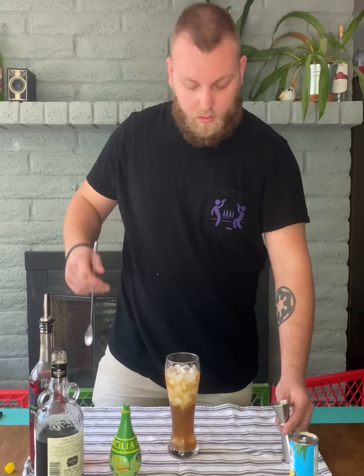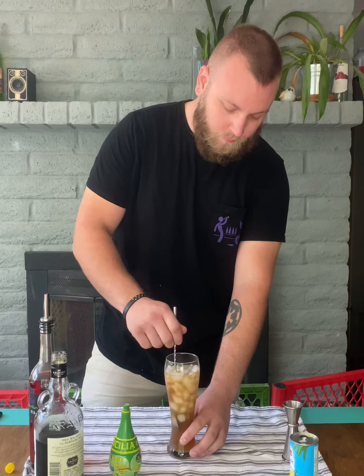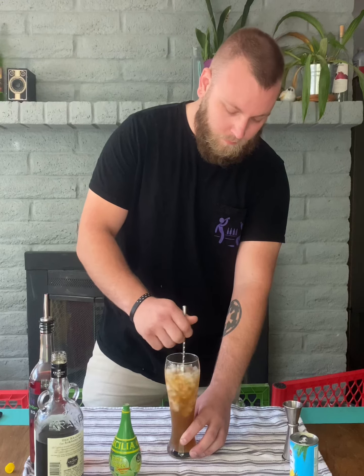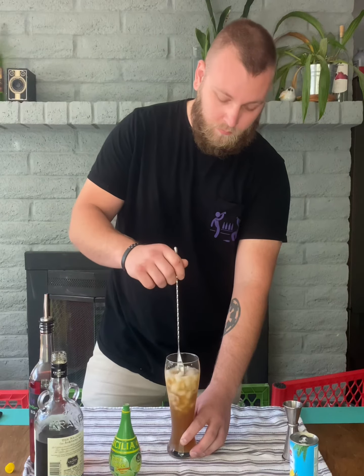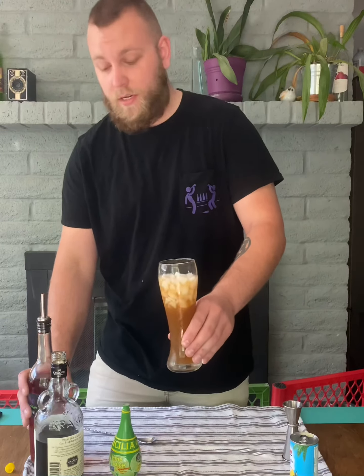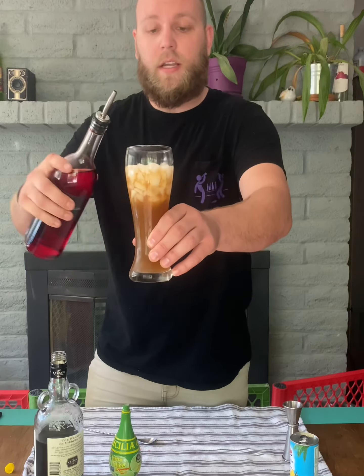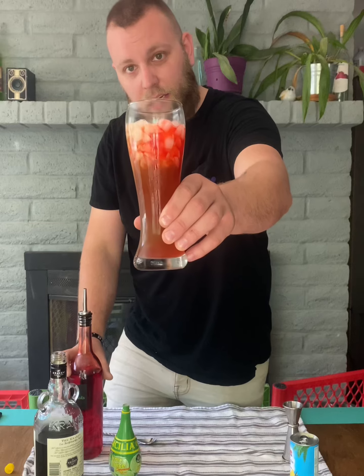Take your spoon and stir that all together. Now this is where the crushed ice comes in handy — we're going to add a bit of grenadine to it. Hopefully you can see what it's going to do: it'll have this nice effect of the grenadine slowly coming in at different spots, almost like it slowly takes over, like you're seeing red.